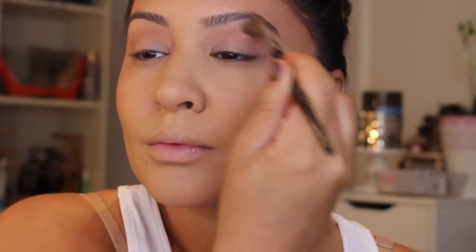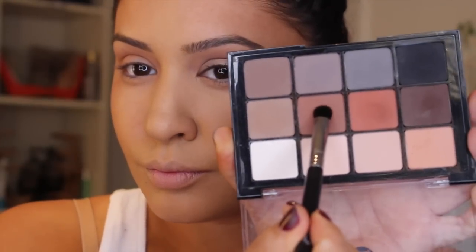Then I'm going into the Viseart palette and using this warm shade as a transition. You don't have to go out and get this palette — it is very expensive. You can just use any warm-tone neutral transition color. I'm using my favorite brush, the Sephora Pro Crease Brush number 10, and just placing this into my crease as a transition. Kind of messily — you want to just lay this color down first, then we're going to go into the matte brown.